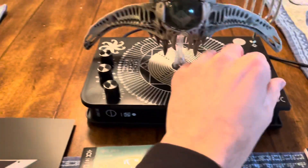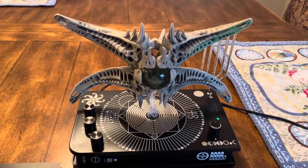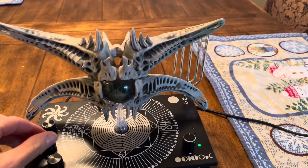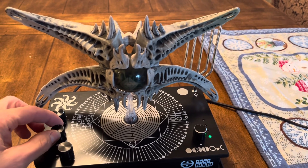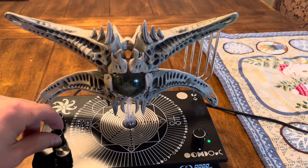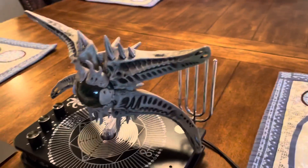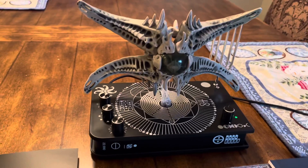And then this bad boy. I have no idea what these buttons do. Thank you. No. No. No. No. No. No. Thank you.